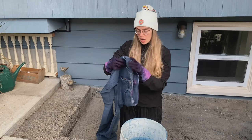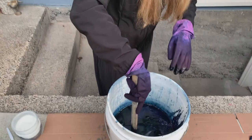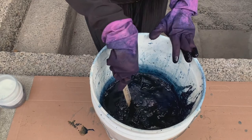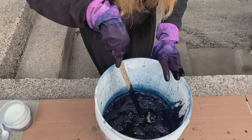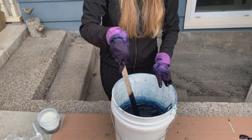I got all the bubbles off and now I'm going to dip these jeans. I'm going to try to keep them down and agitate them, keep them in there. I didn't tie them up — this is not traditional shibori — but I am going to let these hang out in here for a few minutes because I want it to get as blue as can be.